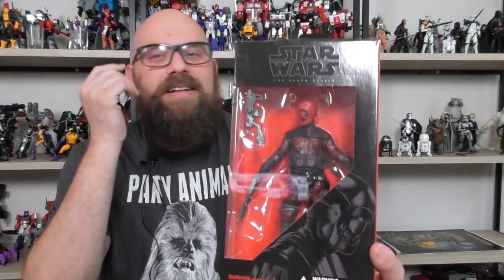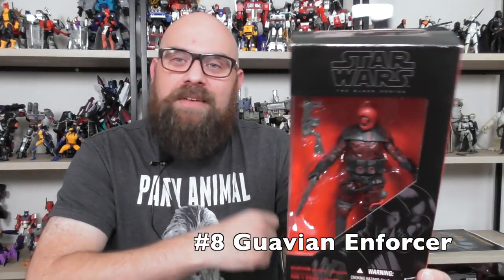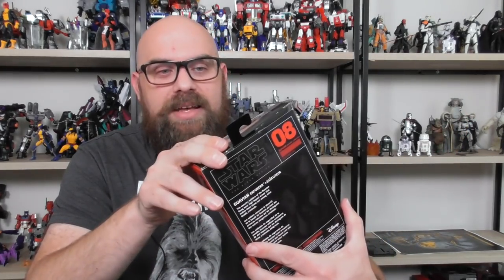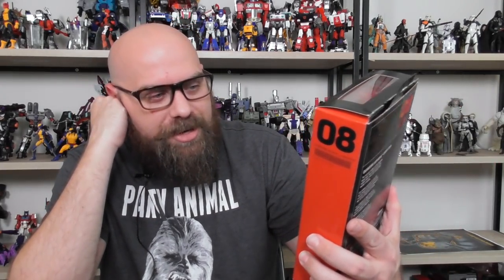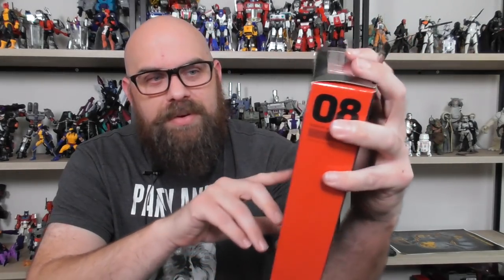Number eight: a figure that intrigued me by its looks — the Guavian Enforcer. I was very much looking forward to finding out how this character would play into the movie. It looked like a generic soldier, and it is. It doesn't look very Star Wars to me — it looks like something from a video game like Dead Space or a first-person shooter. I really do like the design, I just don't think it's very Star Wars. He's in the movie, running around on Han's ship being chased by Rathtars.